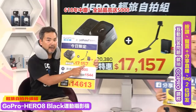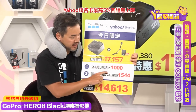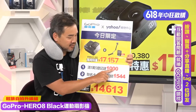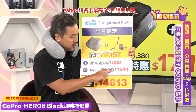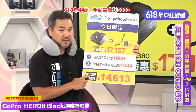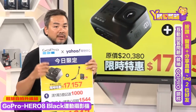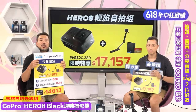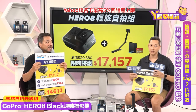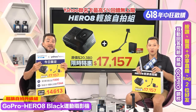今日限定再讲一次！这一整个组合20,380元，今天特价只要17,157元。买满15,000元再送1,000元购物金；联名卡加会员回馈1,544元，总共又回馈2,500元，七二折只要14,613元！现场只有100组，现在剩5到15组，这一定秒杀，大家赶快！